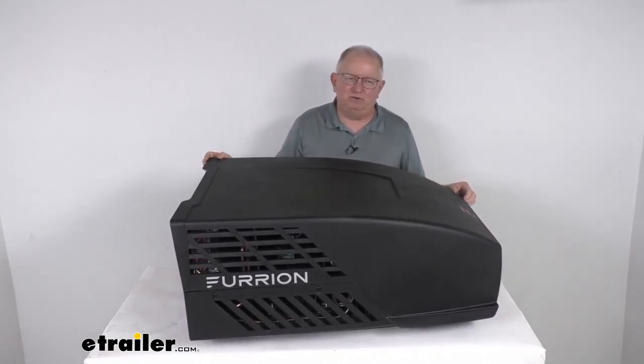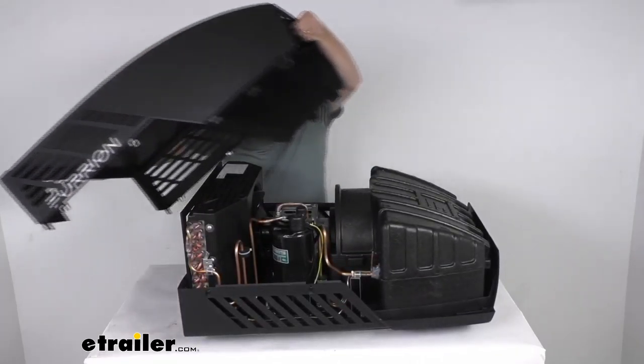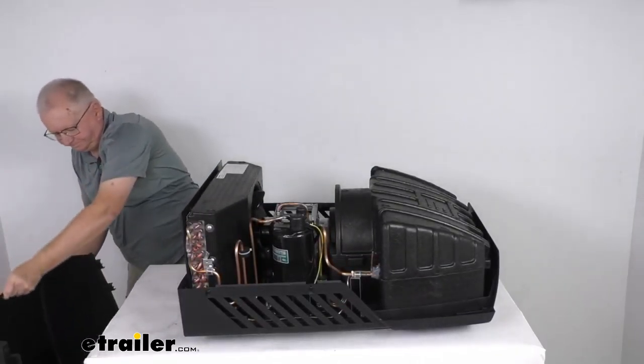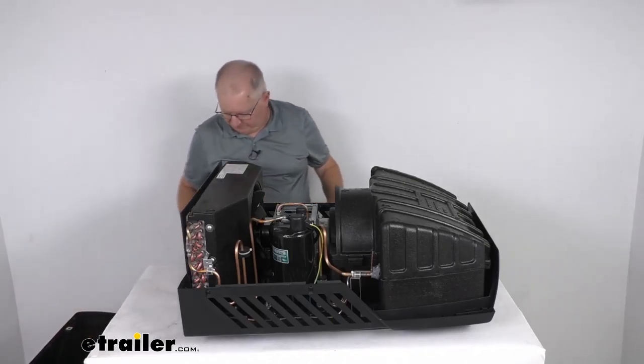I'm going to pop this cover off. I have removed the screws — it is held on by screws, but I've removed those so we're just going to pop this off so we can take a look at the internal components, and then we'll zoom in.